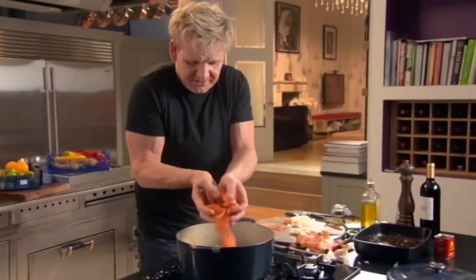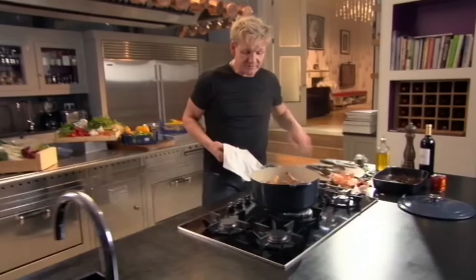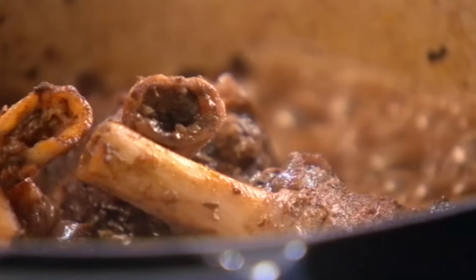Vegetables in — and then a couple of bay leaves. Lift the lamb up and get it sat on top of the vegetables. Now deglaze the pan with red wine. Deglazing means you're cleaning the bottom of the pan and getting that amazing flavour washed off and lifted up into the sauce. It can really transform the dish — always deglaze. Bring to the boil and cook for about ten minutes to reduce. The wine's reduced down by half.